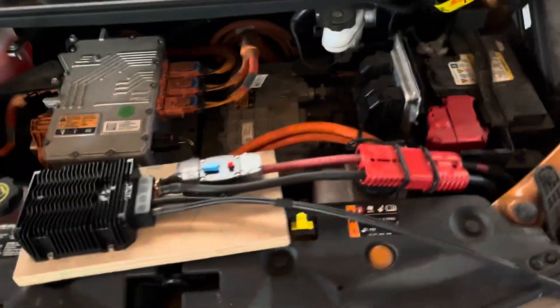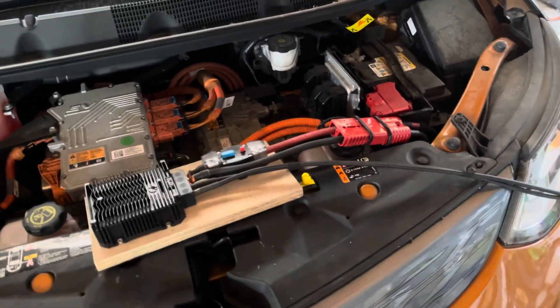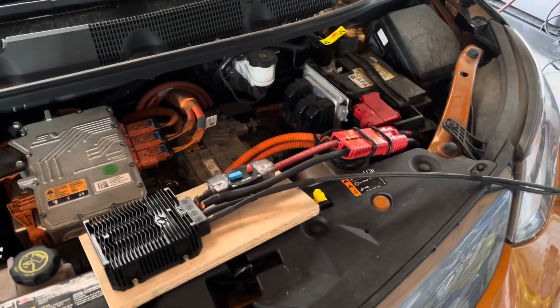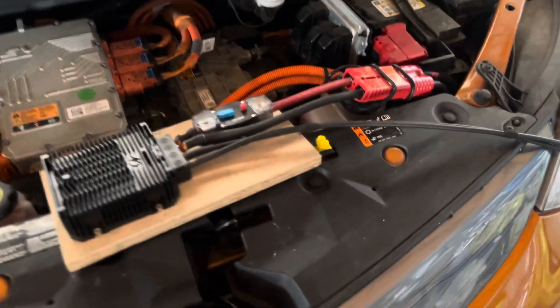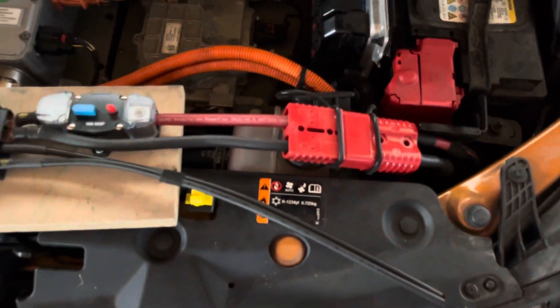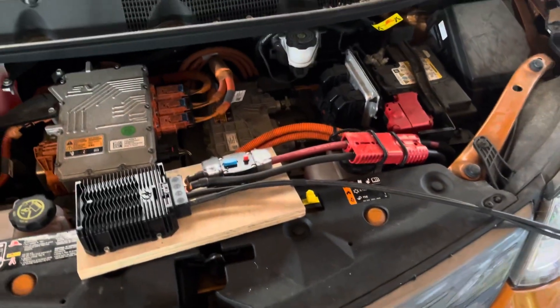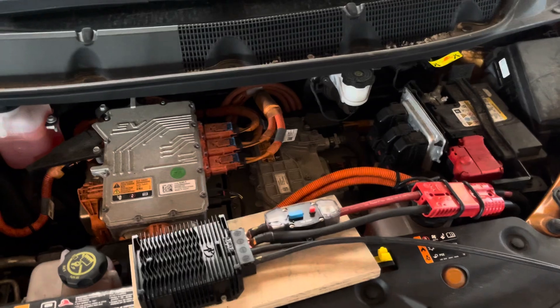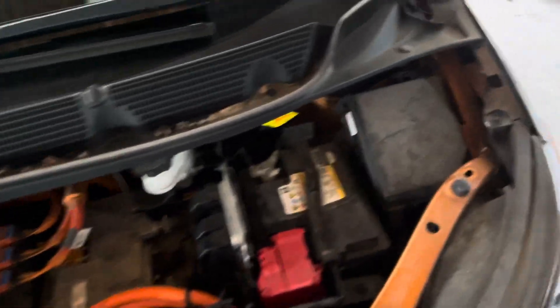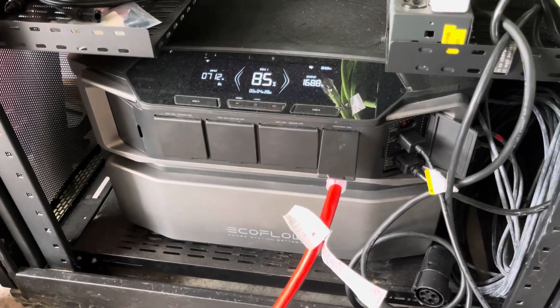Super quick video for anybody that owns a few of these parts — maybe give you some ideas of what you can do with your Bolt in a backup power scenario. A lot of folks will do the 12-volt connector mod and hook it up to an inverter so they can power some things in their home if the power goes out. I have something else that helps me with that, which is the EcoFlow Delta Pro Ultra.